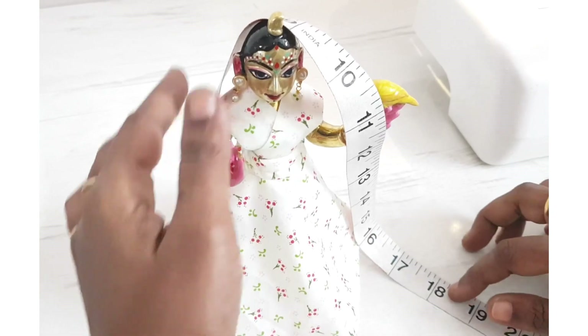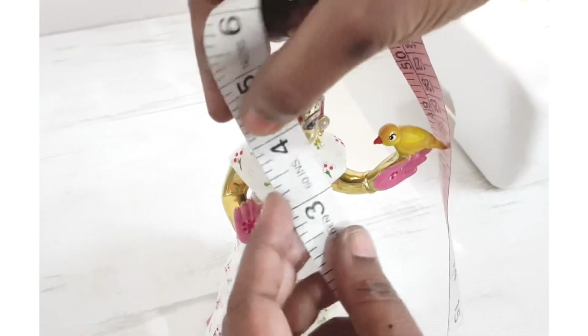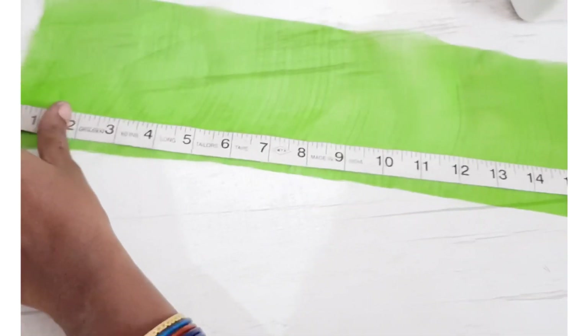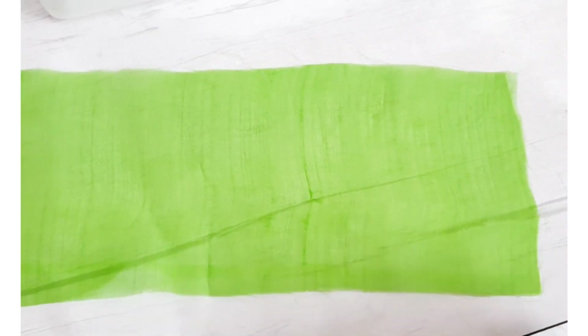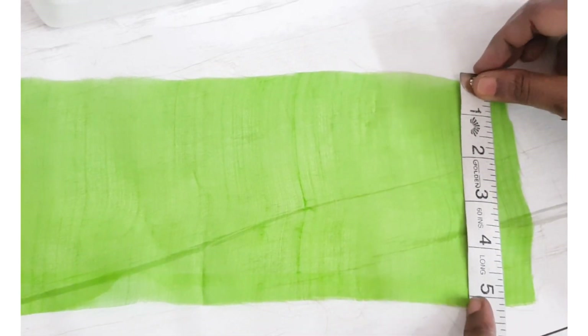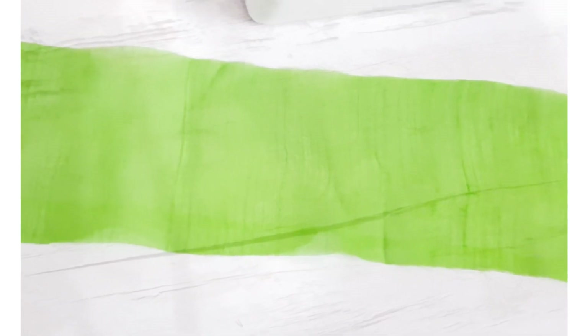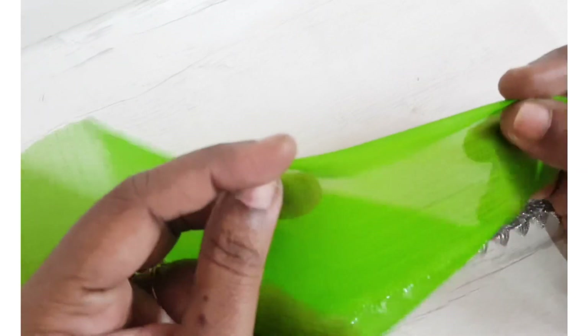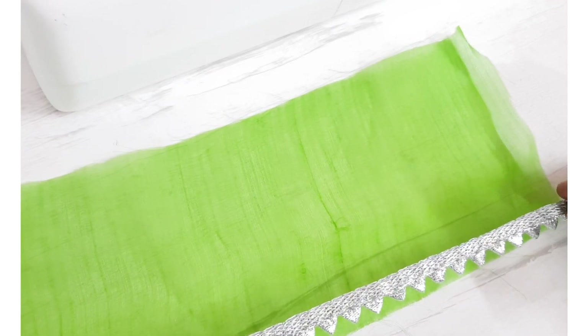For the dupatta, we measure Vrindarani — it is 18 inches — and take 4 extra inches for the front pleats. We have a fabric with 24 inches width and 5 inches height (actually 22 inches but with extra for stitching). We overlock all the edges of the fabric and then stitch lace at all the borders.